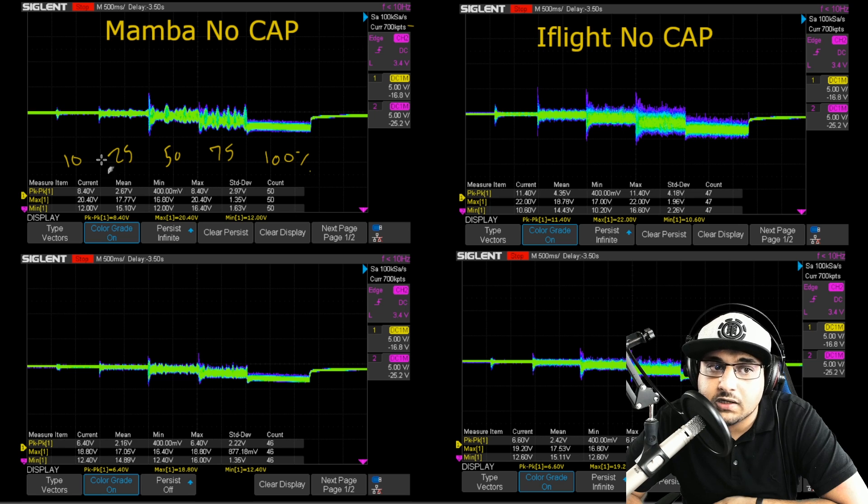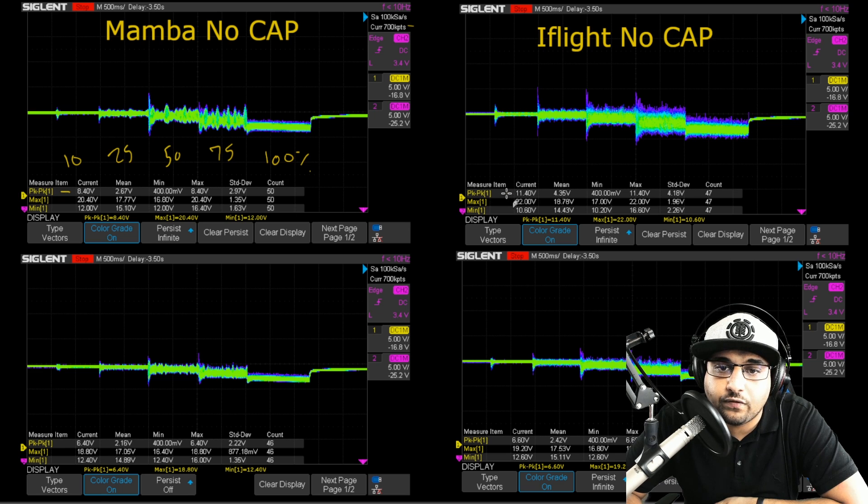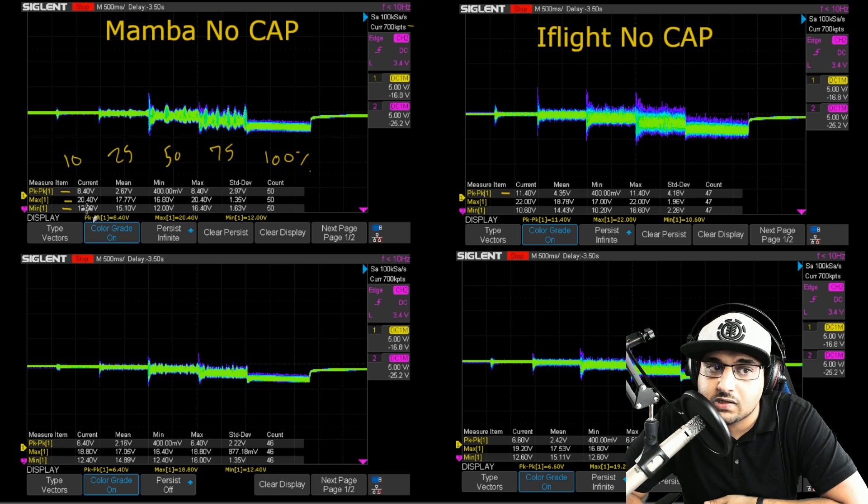What you want to look for is this to be as thin as possible. The Mamba says peak to peak 8.4 volts, and on the iFlight it says peak to peak 11.4 volts. The voltage is fluctuating from 16.8V — so 8.4V peak to peak means it was fluctuating four volts up and four volts down. The smaller this number is, the flatter the line. Here we have our maximum voltage spike and our minimum voltage drop. You want the voltage drop to be as high as possible and the voltage spike to be as low as possible — you don't want it spiking up to 30 volts or dropping below 8 or 5 volts. That's really bad.